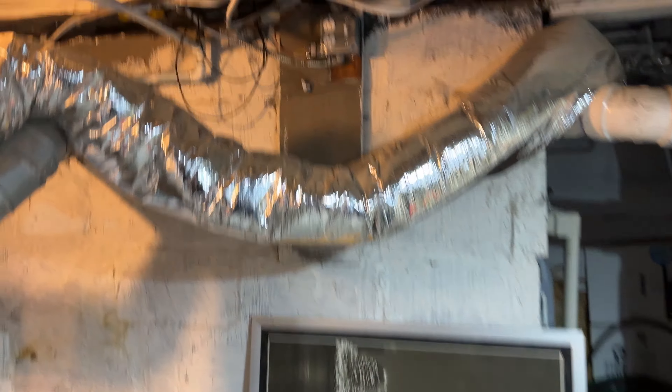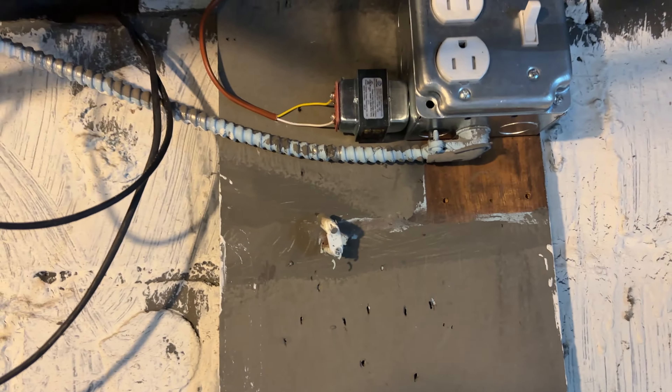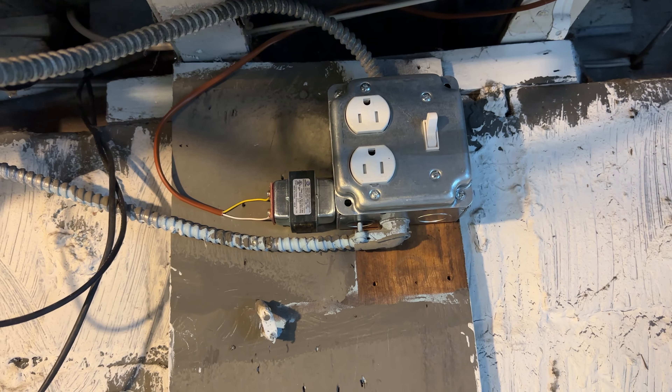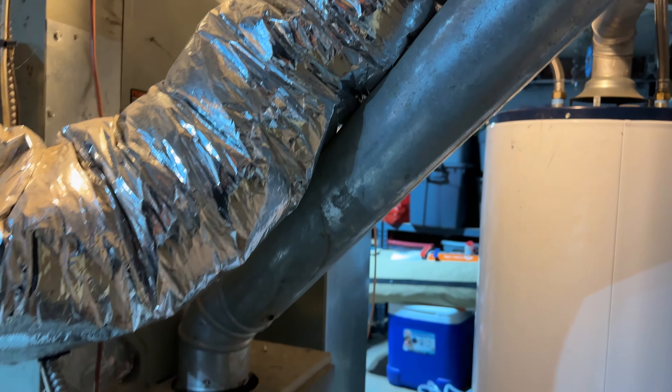Over here, if you remember I had the old breaker box - I replaced that, put a switch in, added an outlet, and mounted the transformer off the side. That transformer powers the Aprilaire unit itself.